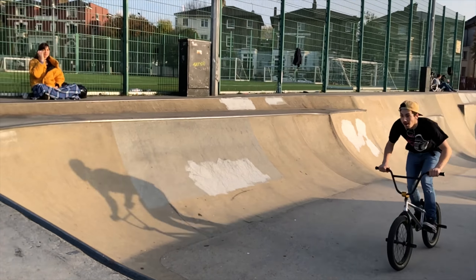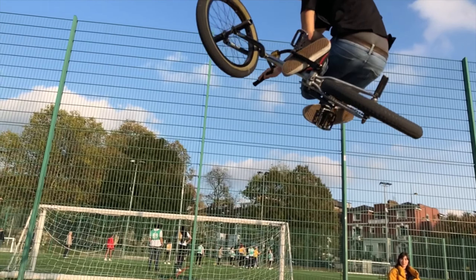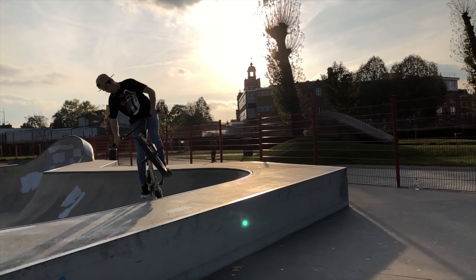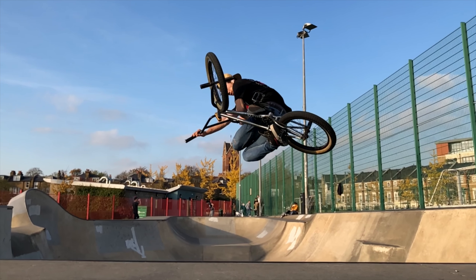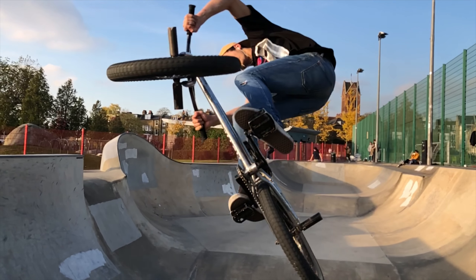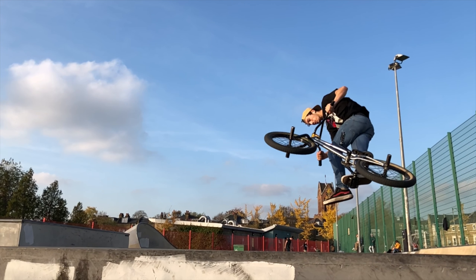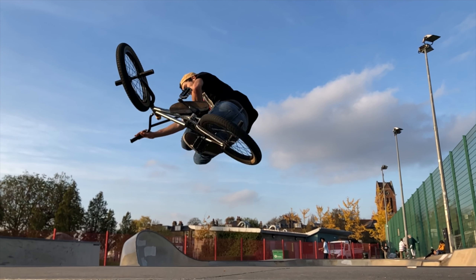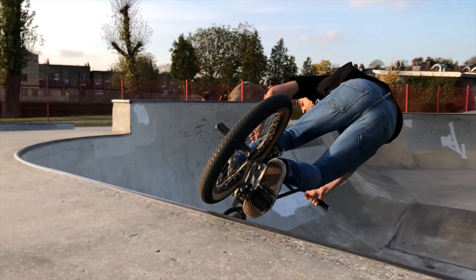Of course I have to try the slow motion, so I came to this skate park. Just like the iPhone 8, the iPhone X can now do 240fps in Full HD. If you slow it down to 24fps, that's one tenth of the speed.